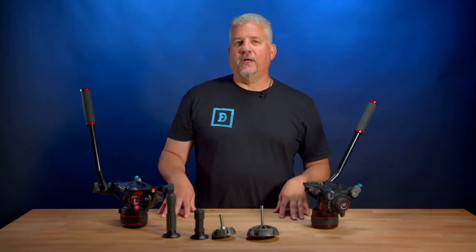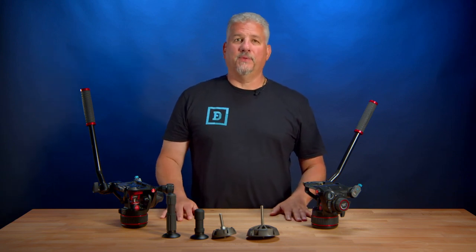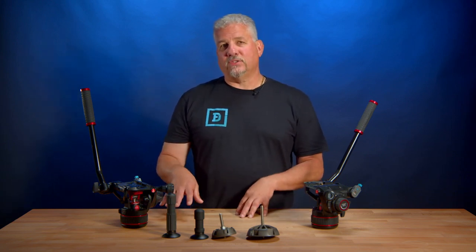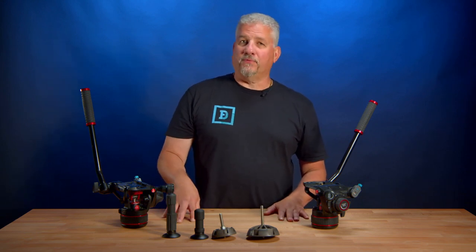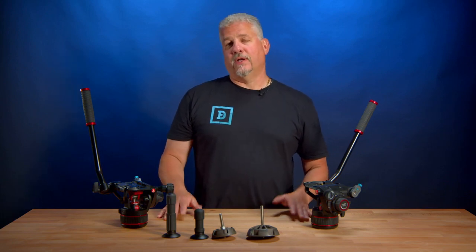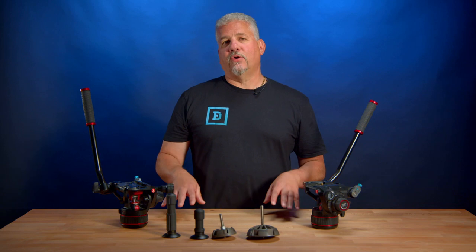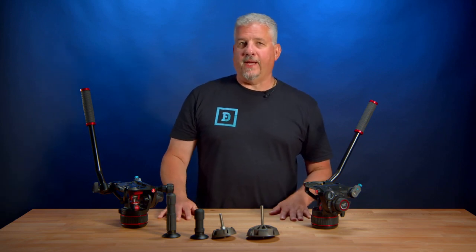Trying to find the right video head can be difficult, even a little intimidating. It's not easy to gauge the size, quality of construction, and functionality, and how it's going to perform for our camera setup while looking at a few photos and online reviews. There are so many factors to consider when shopping for a good fluid head.